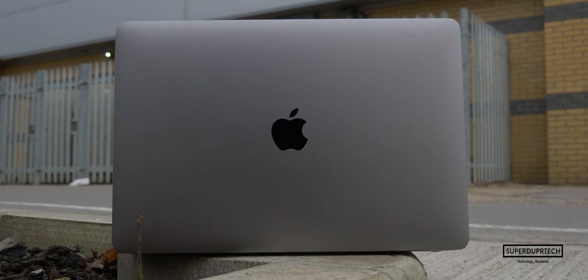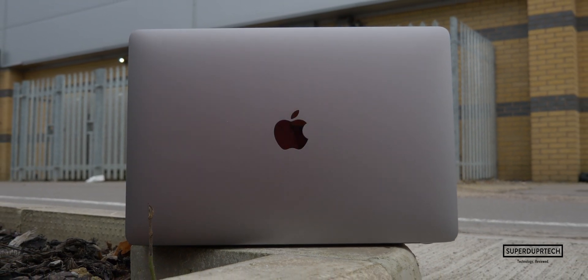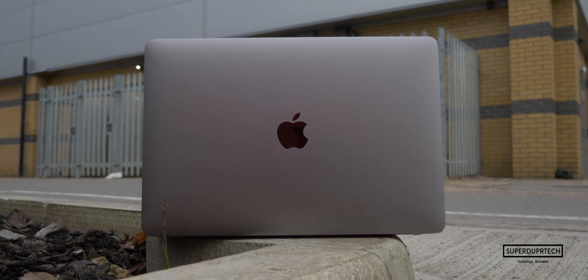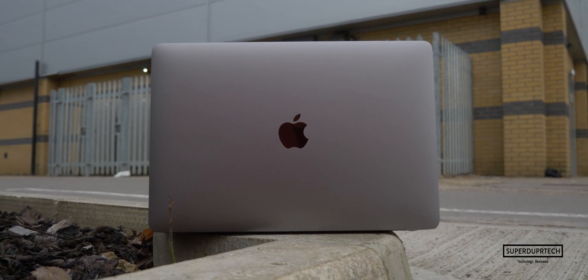These particular MacBook Pro models are always on sale, and if you want to get the best price I will leave links down below in the description for you to go check out those prices.